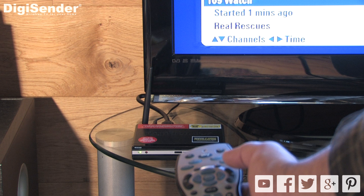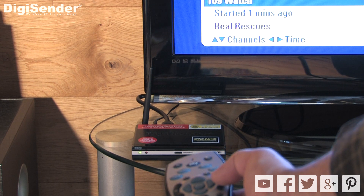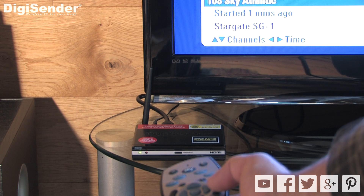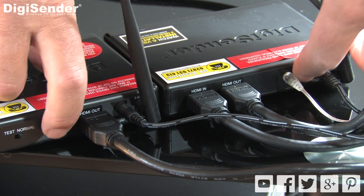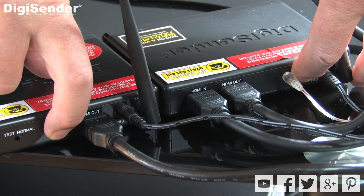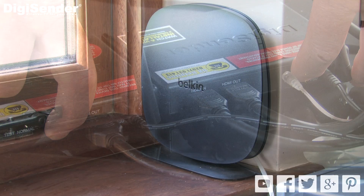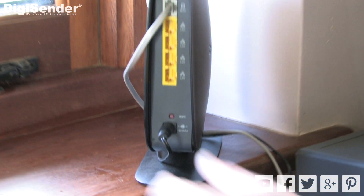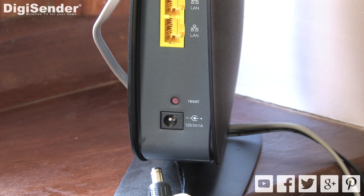At the receiving location, make sure that you're pointing the satellite remote control at the front of the DigiSender receiver. Pairing the transmitter and receiver could also help — go through the pairing procedure we discussed in step 1 if you're still having trouble. If none of the above have solved your problems, it may be linked to Wi-Fi bandwidth issues; go through the procedure listed in step 2.